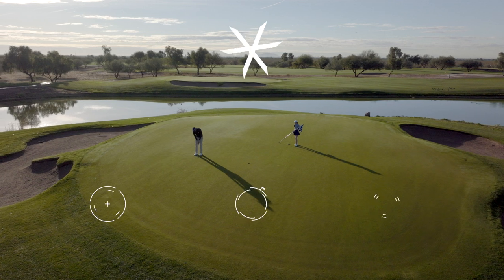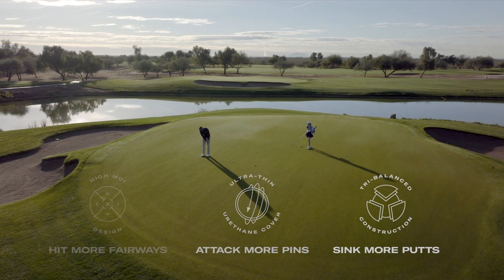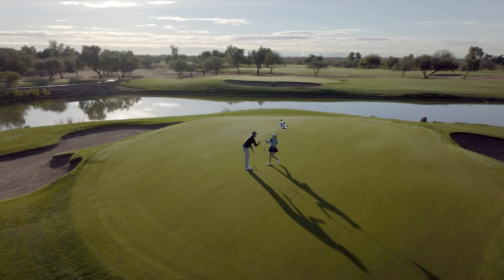T3 technology — designed to help golfers hit more fairways, attack more pins, and sink more putts. It's time to change your ball. It's time to trust in Triad.